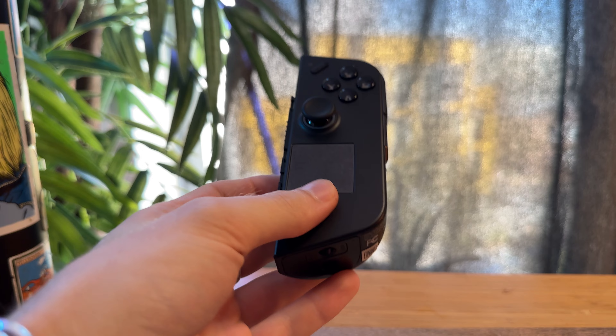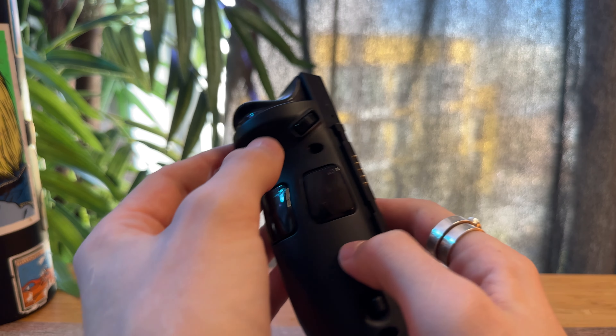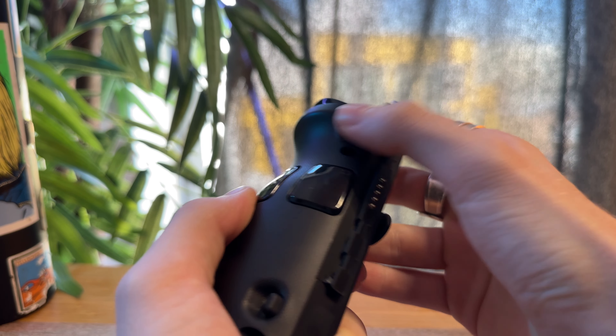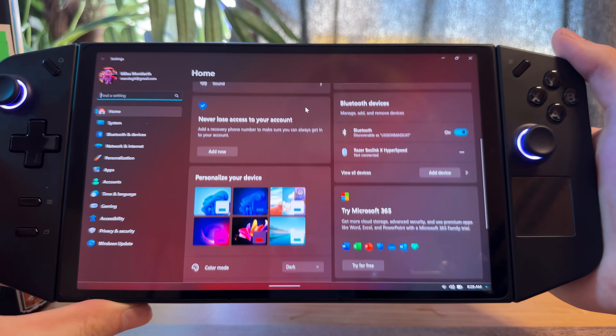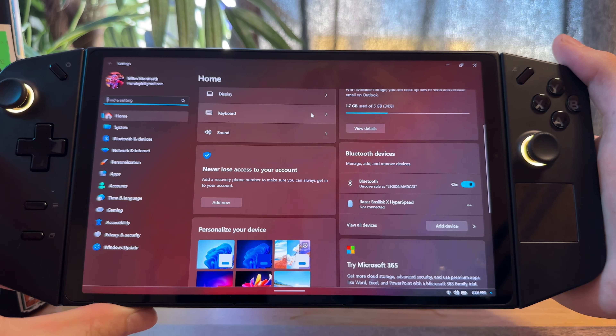Here's something underestimated that people don't talk about: there's a little scroll wheel on the right side, and it is so useful. Instead of moving your cursor over to a scroll bar or using your hand to swipe, you can just use this to seamlessly scroll without moving your hand or getting uncomfortable. It goes such a long way, especially compared to other handhelds.